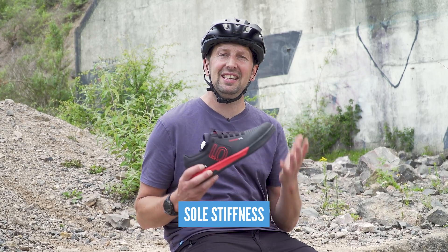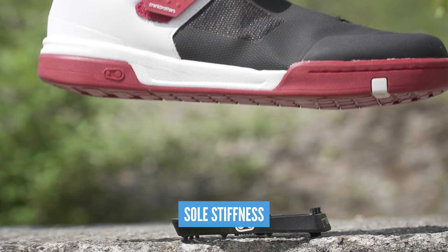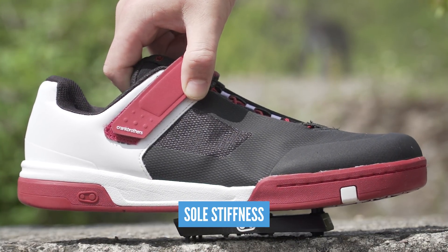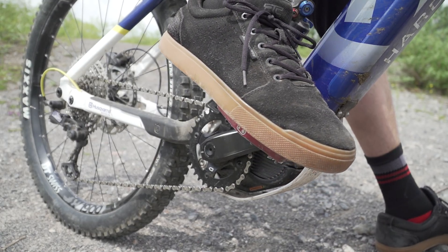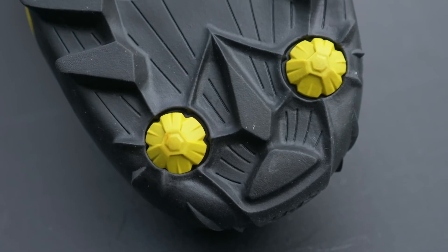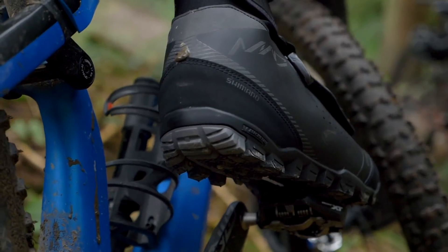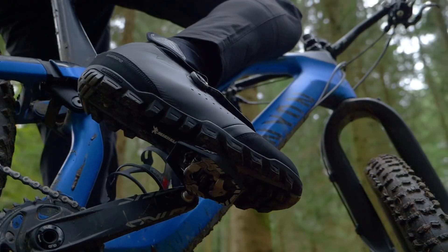Sole stiffness is something you definitely need to factor into the equation too. With a flat pedal shoe, it really needs a stiff sole to deliver that power without compromising the feel of the pedal underneath your feet, because you need to get your foot into the right position and feel what the bike is doing underneath you on the trail. With clip shoes, sole stiffness is probably the most important thing to consider as this can really make a difference as to how comfortable the shoe is on those longer rides and how efficient it will be at delivering power.